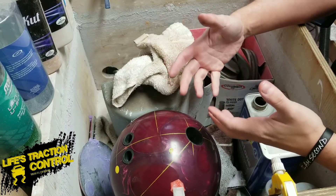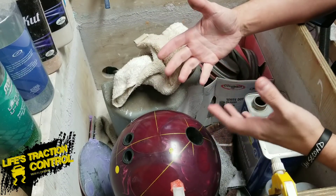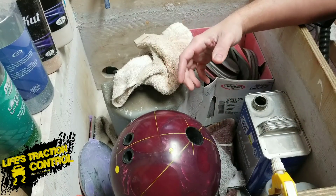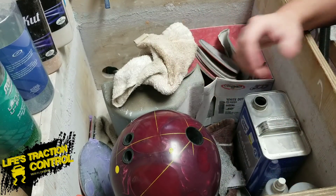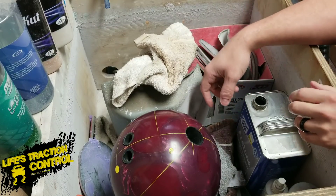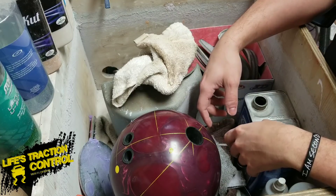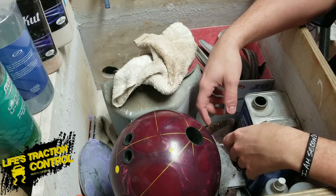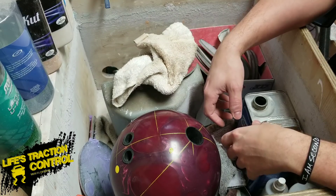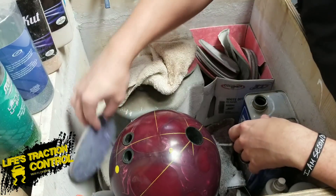Just sanding your bowling ball or changing the surface of a bowling ball — it doesn't have to be yours, it could be anybody's. Say a customer comes up and says, 'I want this ball to be at this surface.' We're going to take it to 2,000. We're going to start at a little bit lower grit — for this example, we'll start at 1,000 and then go up to 2,000.